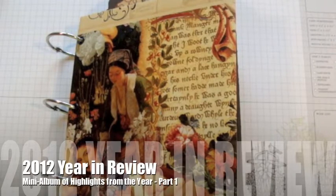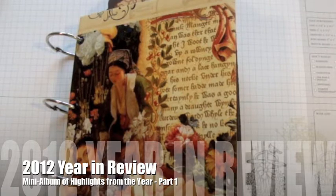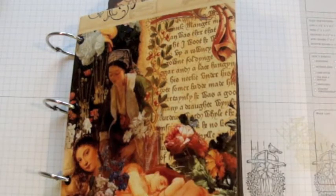Hello everybody, I hope you're having a happy season and that all is well. I have been off the line but I've been stamping, working on my cards right now. I wanted to share my year-in-review mini album that I made for myself — I don't do that a lot, but I did it this year.